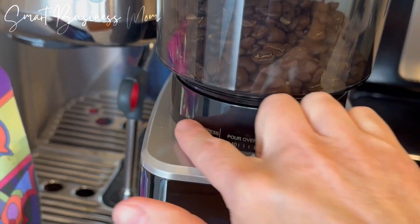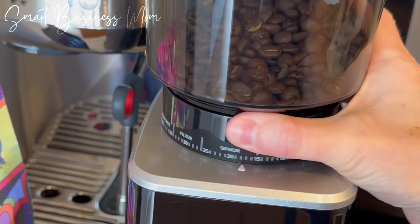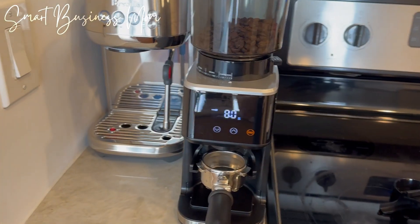It has 51 different grinder settings, so no matter what kind of coffee drink you feel like making that day, it's super easy to adjust it to the exact right setting to ensure your coffee beans come out as fine as needed.